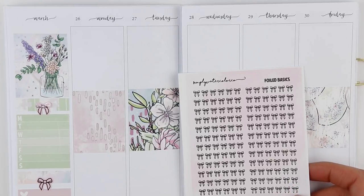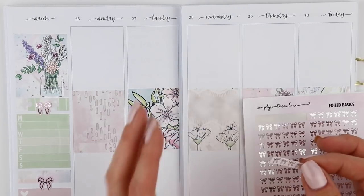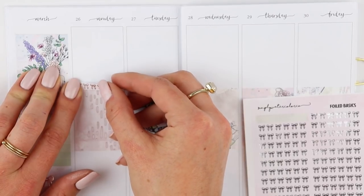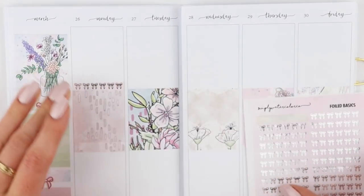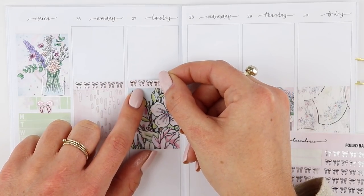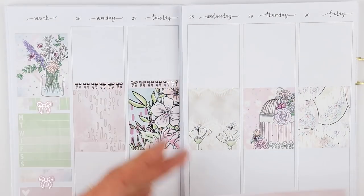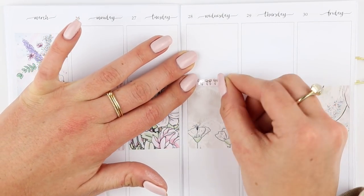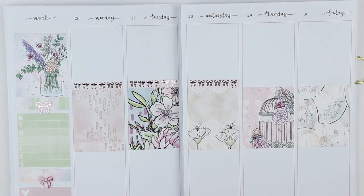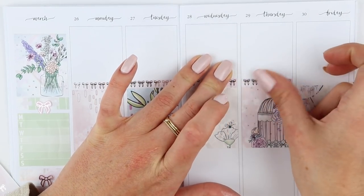I'm going to be using these Simply Watercolor Co foiled bow headers, and I'm just going to be putting one of these on top of each full box. These are so cute — I forgot I had them because they're newer. I was going through my collection and I saw these and I was like, yep. I wasn't sure if I wanted to do the glitter ones from the kit, the foil, marbles, regular foiled, or plaid foiled, but I saw these and decided on them.